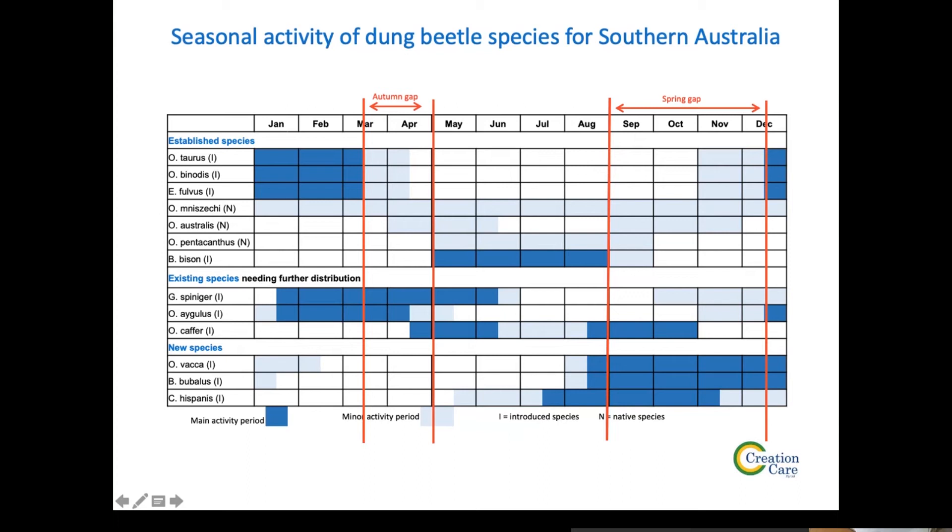In between the first and second slides, there are existing species: Spinager, Agulis, and Caffer — species already in Australia that could be collected and redistributed to properties to fill some gaps. I was talking to people near Shepparton and some of them have Agulis there, and some have Caffer. So that's another thing to think about — redistributing species already established elsewhere in Australia.